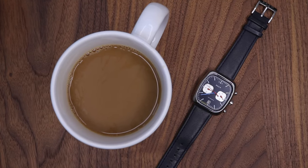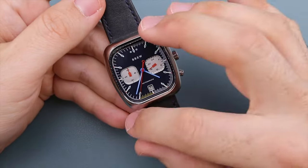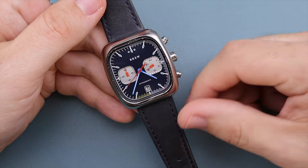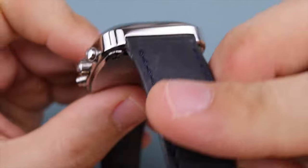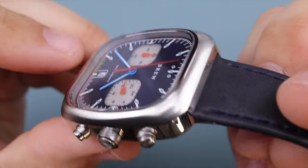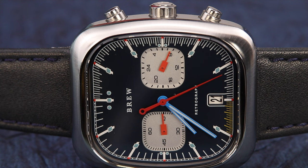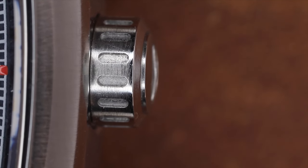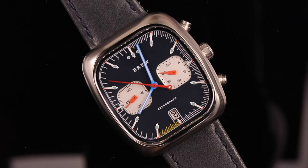We'll start with the Technicolor, as it's the one I've had the most wrist time with. Things to note are the cushioned case shape measuring in at 38 millimeters wide by 41 and a half millimeters tall, with a case thickness of just over 10 millimeters. The way the lugs are integrated into the case, you can see how well the 22 millimeter strap disappears into the back. This is a chronograph watch with traditional pushers above and below the crown, all in brushed steel. The crown has a neat vented design texture with the Brew coffee bean logo etched into it.